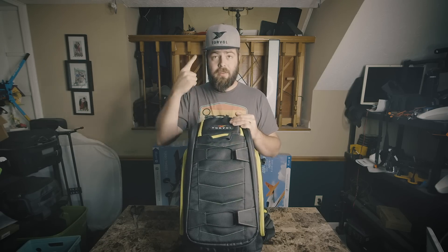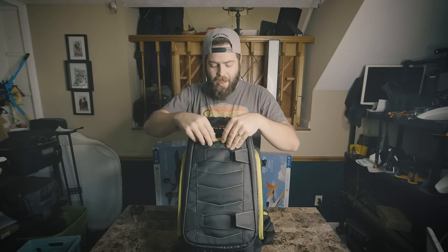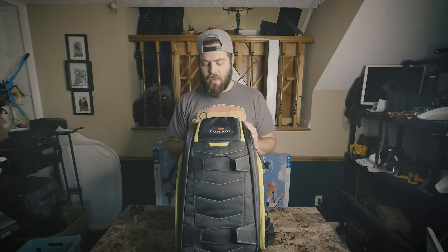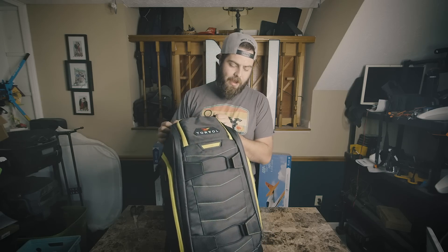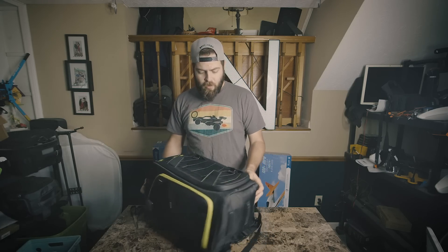I've also got their hat on, which I like — I really like these gray hats, I'm so sick of black hats. So we're gonna kind of discover this bag together, see what all it has to offer, and then at the end of the video we're gonna be doing a giveaway, so stay tuned.